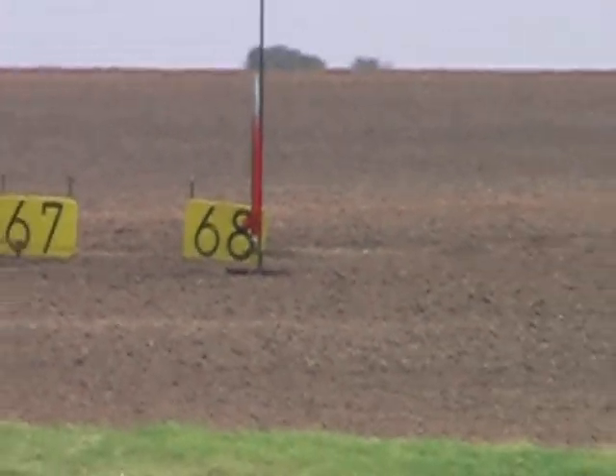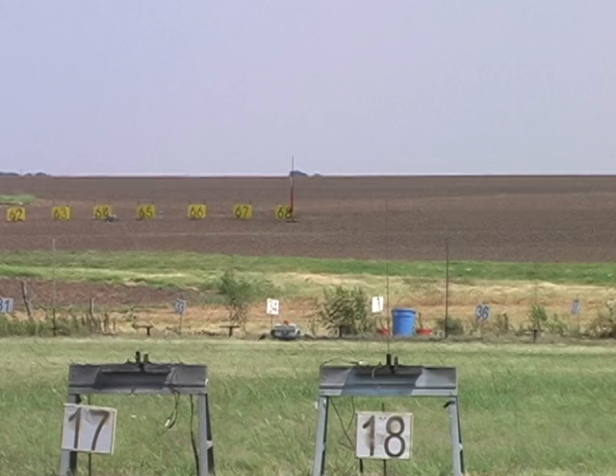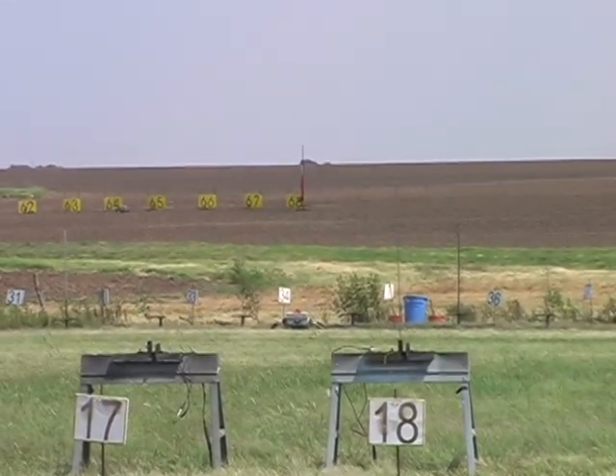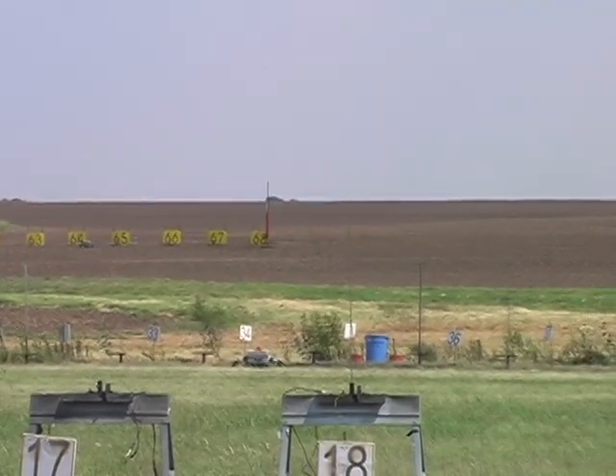So here we go — a 25-pound rocket, AMW M1297, and a Dynacom Scorpion. Sean Oshbaugh's rocket's going in 10, 9, 8, 7, 6, 5, 4, 3, 2, 1.